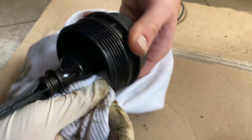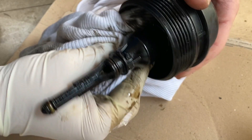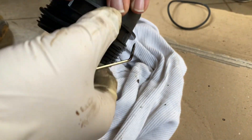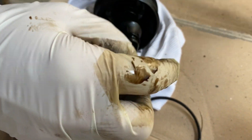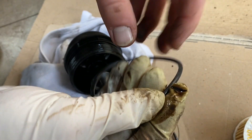You can clean the inside part of the oil filter housing. Then we're going to grease the new oil seal a little.